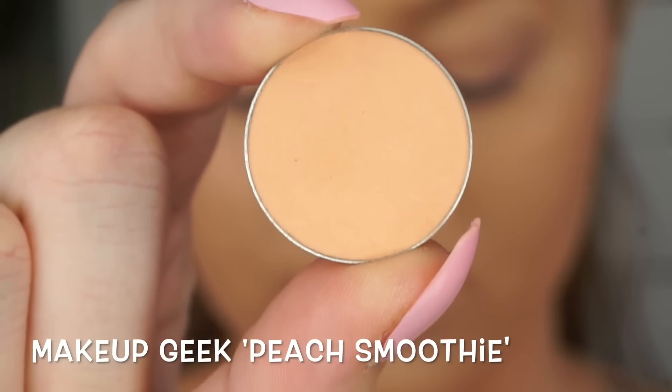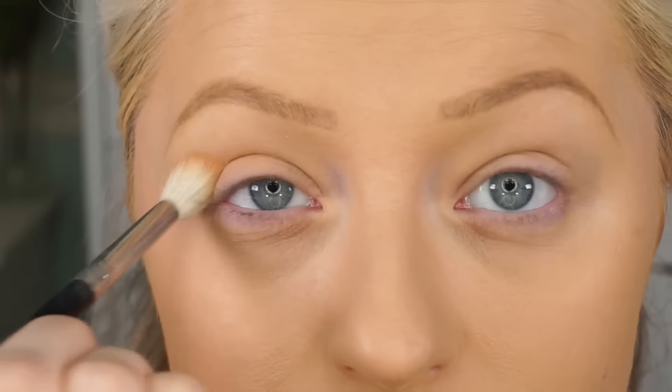Hey guys, welcome back to my channel. Today I am doing a Kylie Jenner inspired makeup. This is a picture I saw from Makeup by Ariel and she looks stunning. Obviously I overlined my lips for this look because I am trying to emulate what Kylie Jenner's makeup artists do, so if you're interested in learning then please keep watching.